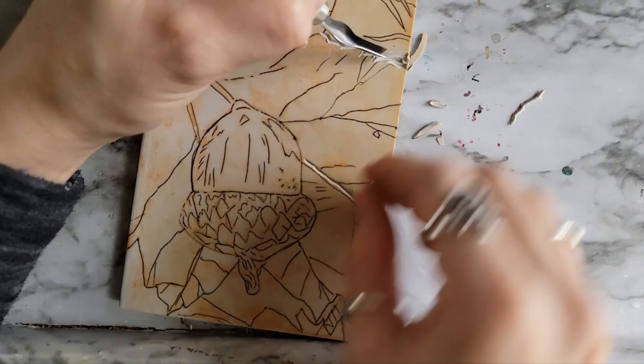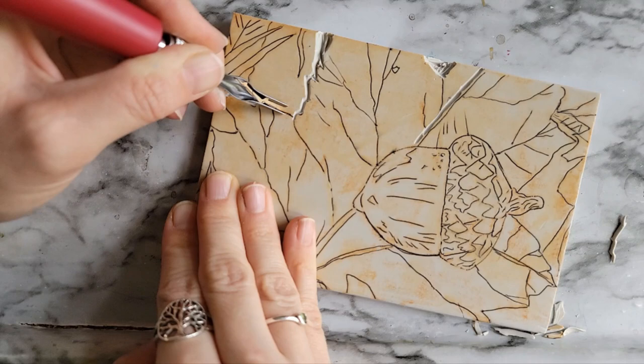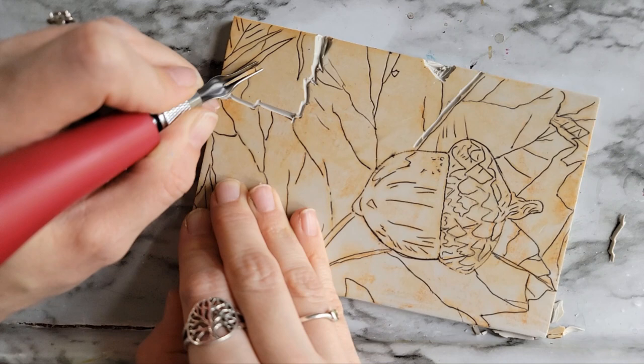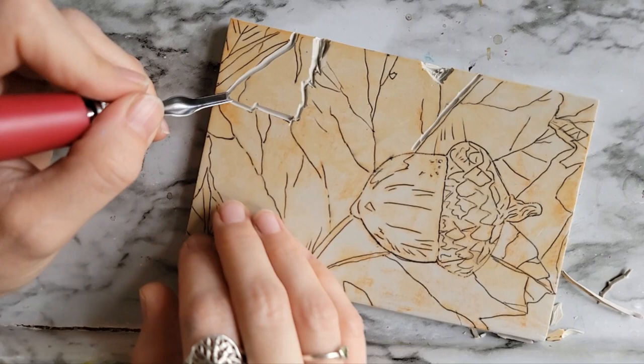I am doing a little bit of printmaking. I've been wanting to do this project for a while. If you watched my other video where I did printmaking for the first time on my channel — it's like the first time I've done this kind of printmaking since junior high — then you know that I actually think I had mentioned this particular sketch in that video, and I decided to save it for fall time because obviously it's fall themed.